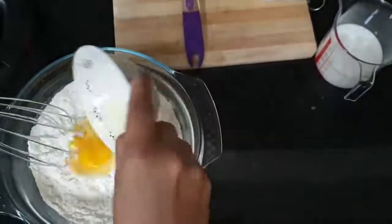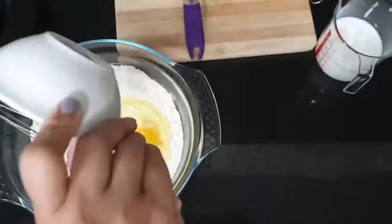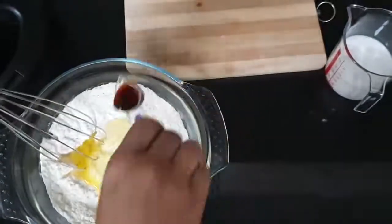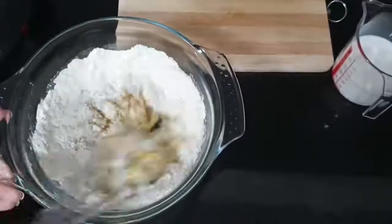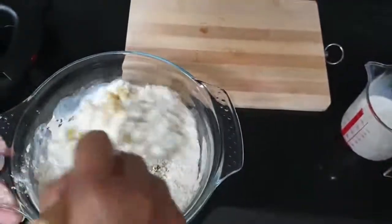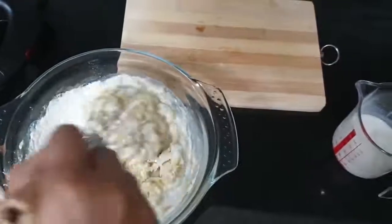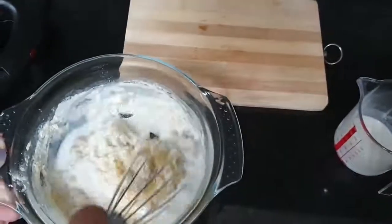Now you can add the wet ingredients. Add milk little by little and mix well together.